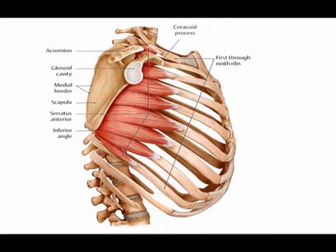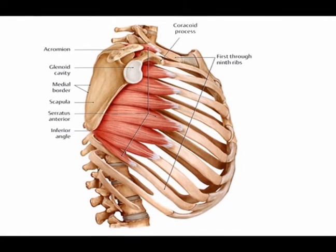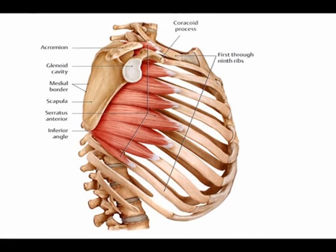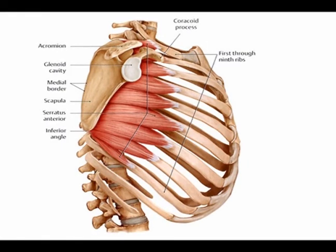The serratus anterior protracts the shoulder blade, meaning its concentric action is to pull the shoulder blade away from the spine. It also helps to stabilize the shoulder blade and assists in upward rotation of the shoulder blade.